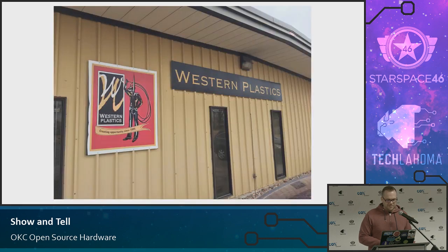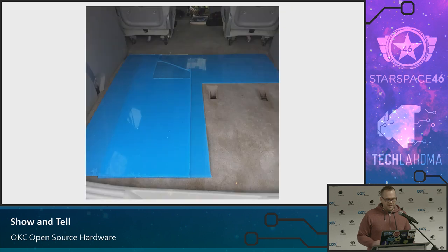A special thanks to Western Plastics — they changed their name, I think it's Plastics Alliance or something like that now — but they helped me by giving me some scrap plastic for the case. That also saved me a whole lot of money. I called and asked, and they were like, sure. Shout out to them. They're here in Oklahoma City and they do a lot of plastic design for industrial and commercial settings.